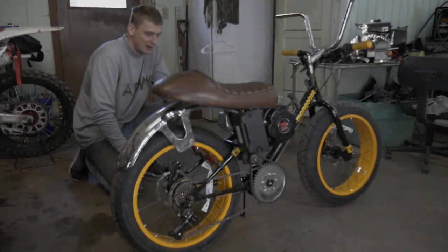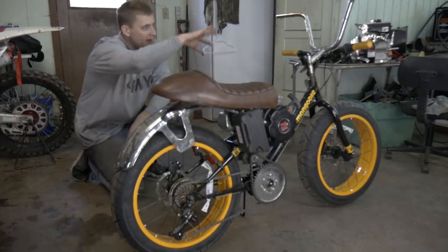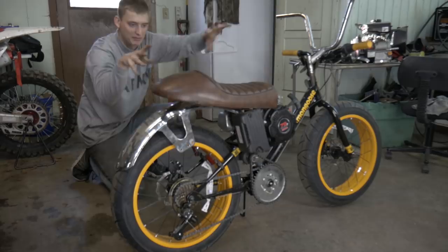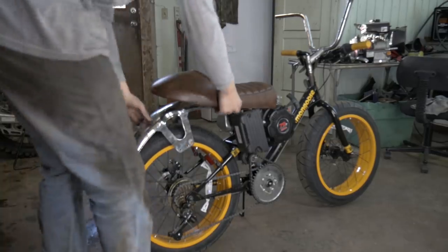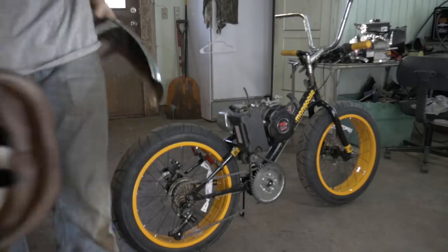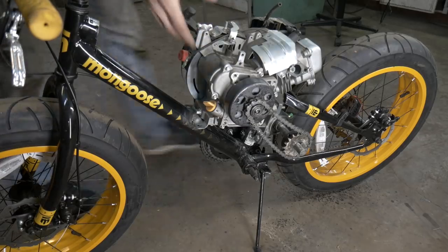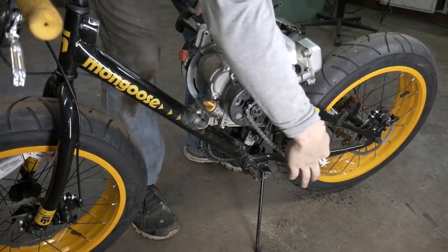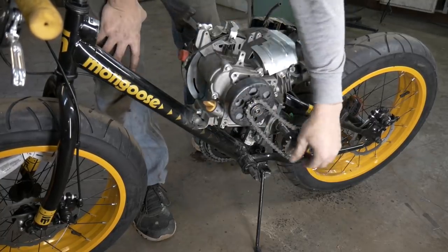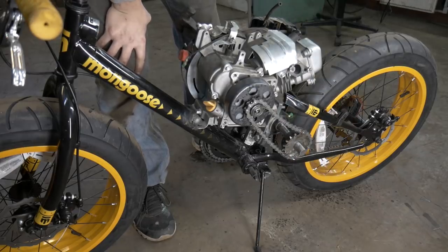Alright guys, check it out — I finally got the engine put on the bike. I found some parts kind of laying around and just threw them on to see what it would look like. Let's take these things off and see what we got. We have our clutch hooked up on there, our jackshaft, and then a little drive sprocket here.